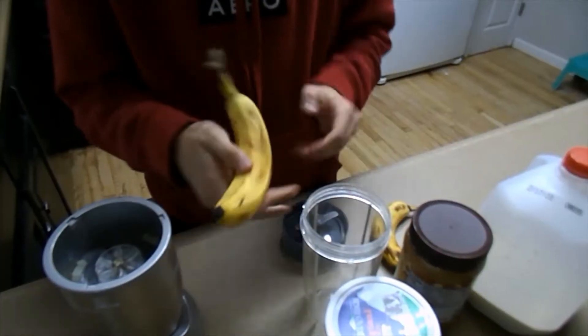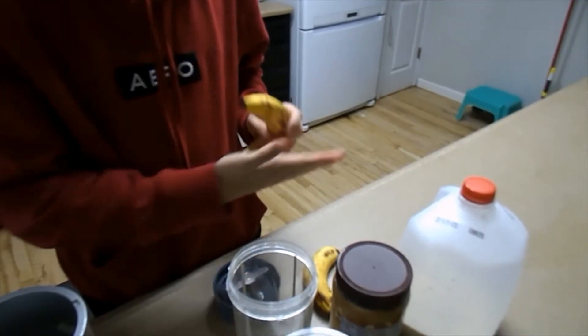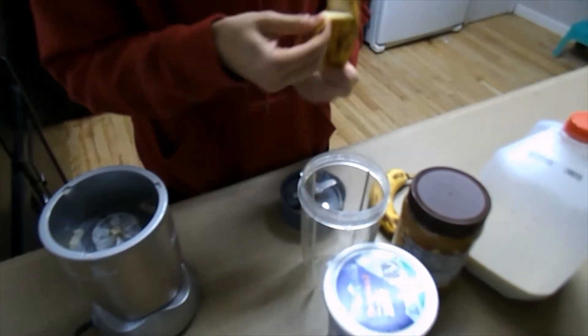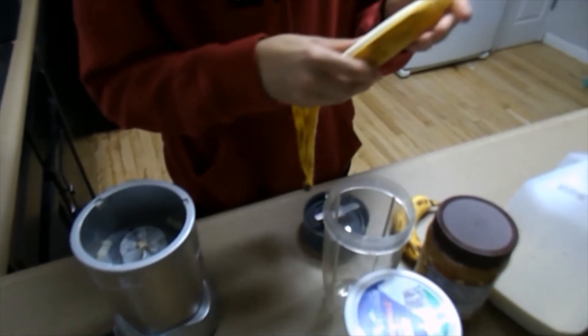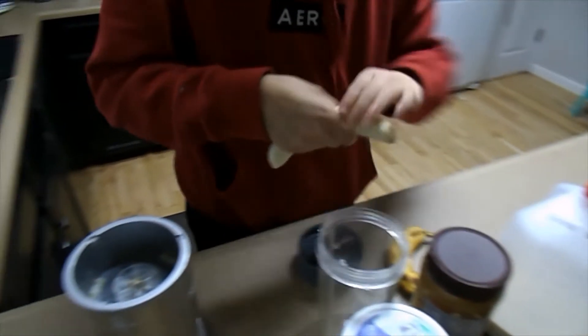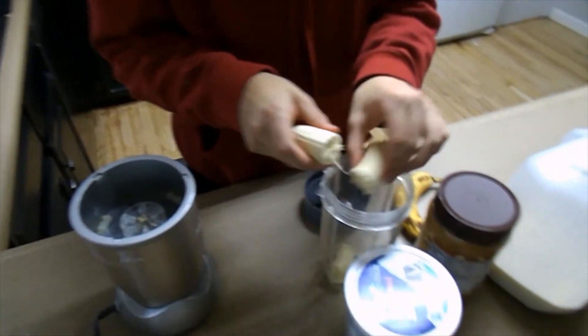We're going to see who can make the best smoothie. We will hop into it right about now. So I have bananas, yogurt, peanut butter, and milk. I'm going to open up the bananas and then just cut them and put them in here.